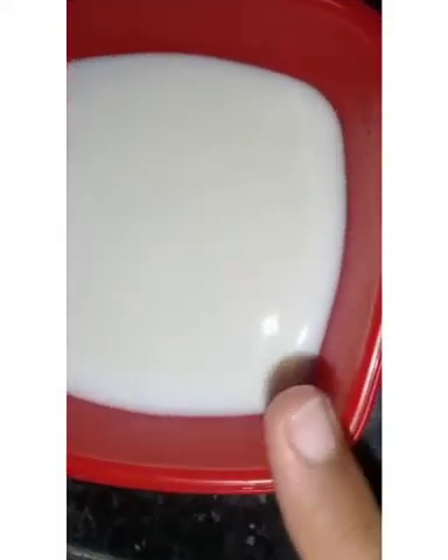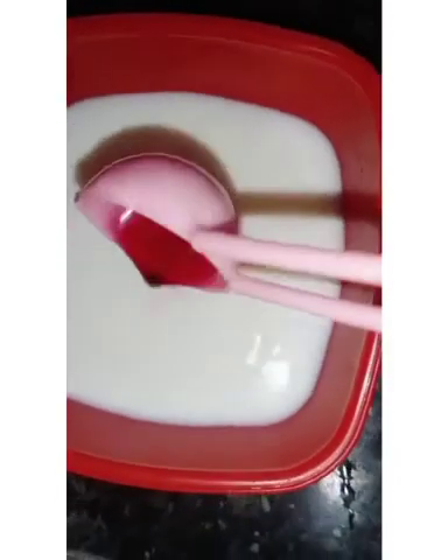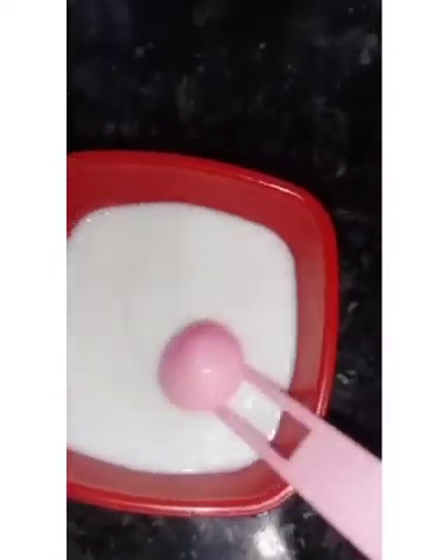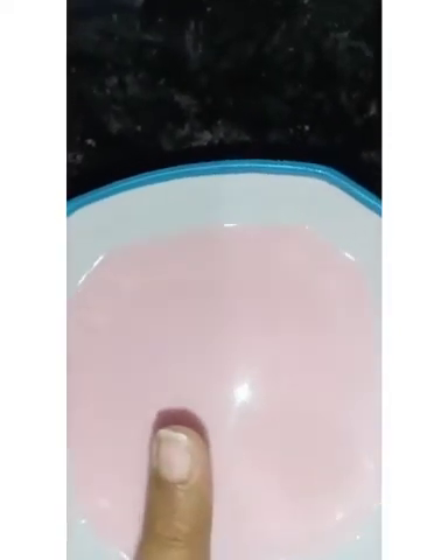I took half a cup of milk and added 2 tablespoons of rose syrup, then mixed it well. After mixing, I transferred the rose milk into another bowl and kept it in the refrigerator for one hour. The rose milk should be cool, that's why we are keeping it in the refrigerator.